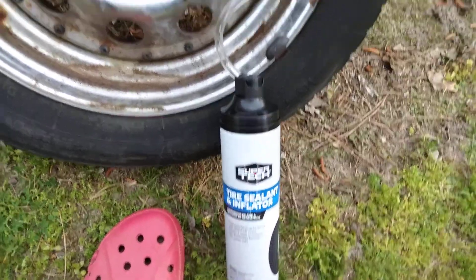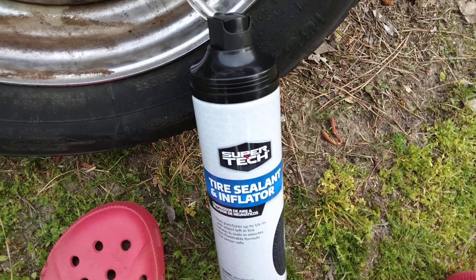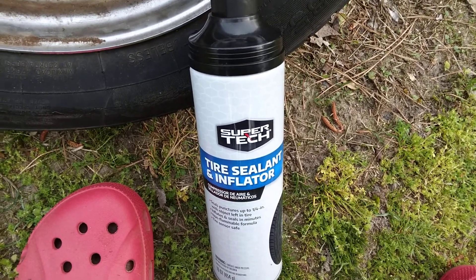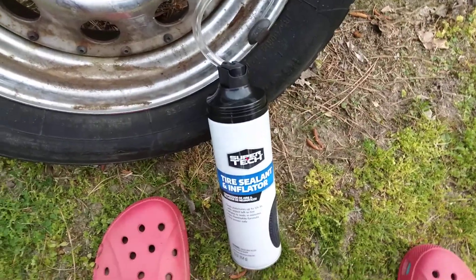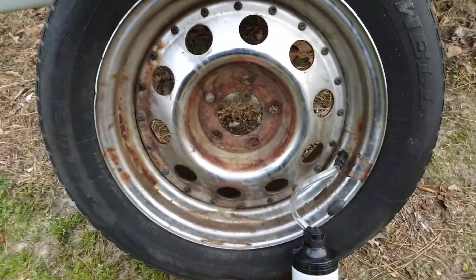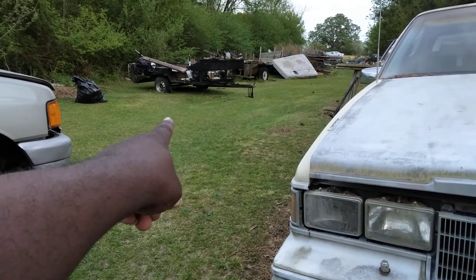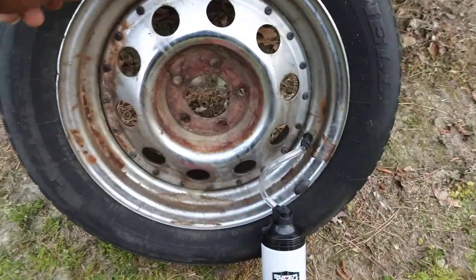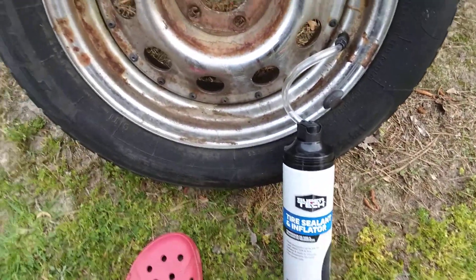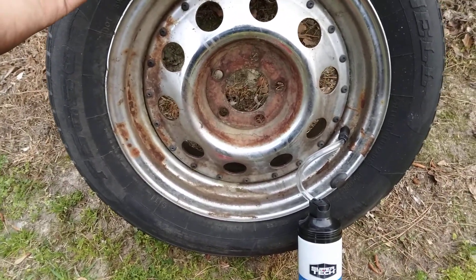Welcome back to the channel. In this video we're going to be testing out the Walmart SuperTech tire sealant inflator. I want to try this out to see how it compares to Fix-a-Flat. This is on my trailer tire on my utility trailer over here. The jack is back up over there. I want to see how good this stuff inflates tires. At seven dollars, I could have just got Fix-a-Flat — it wasn't much cheaper.